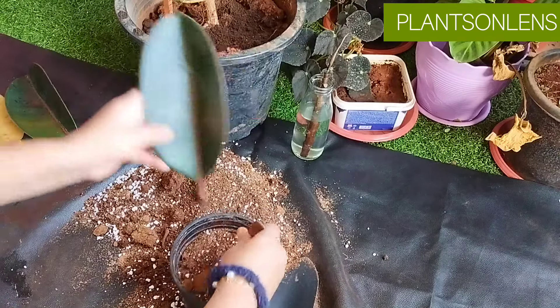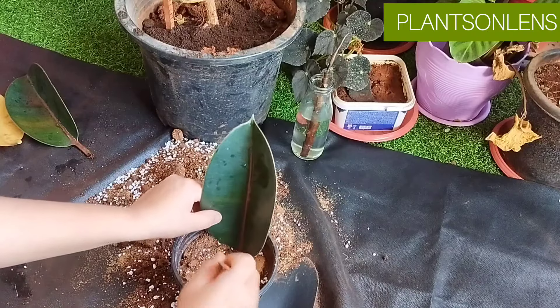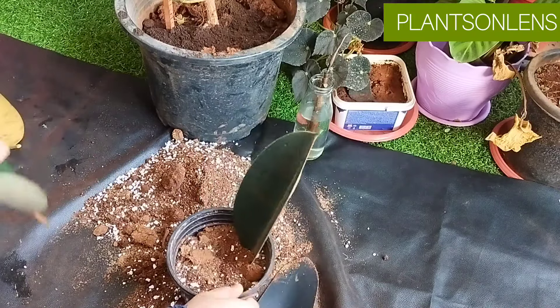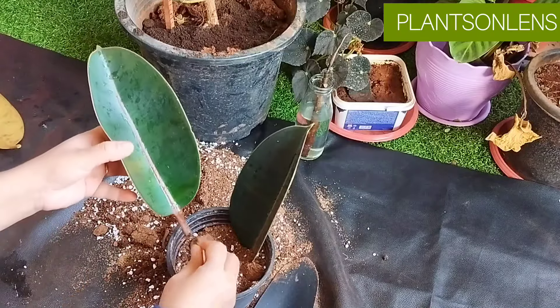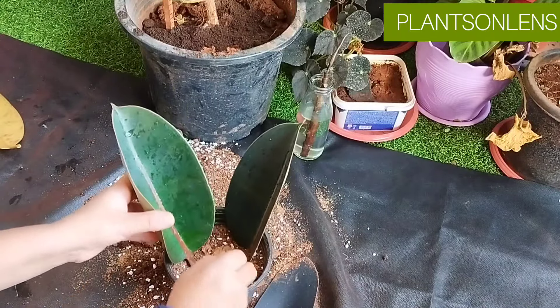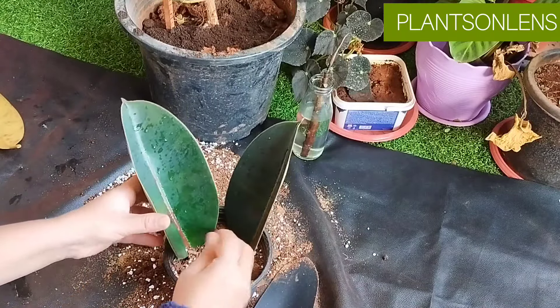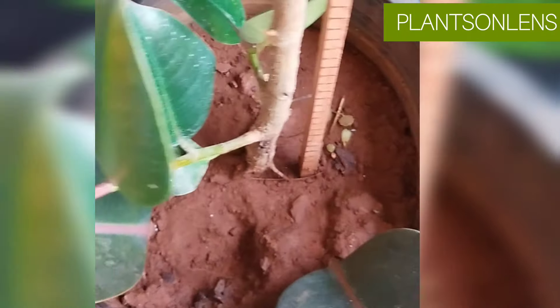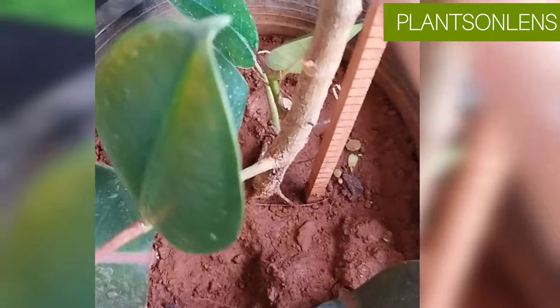For propagation, from my experience growing leaves in water doesn't work — they just dry off. When you want to propagate, take a leaf with a stem cutting, or just a leaf, and put it in soil. Do not water immediately. Place it in medium light — it takes a few weeks to show growth, but have patience. You can also grow stem cuttings in water, which will give you successful root growth. Soil growth is faster than water growth.